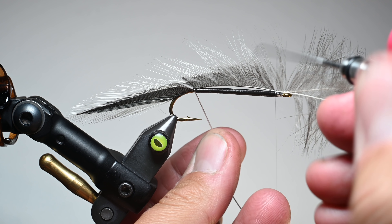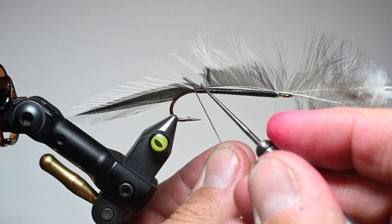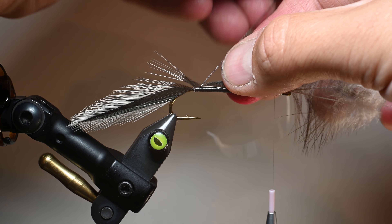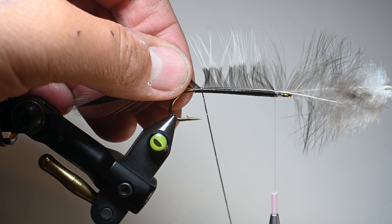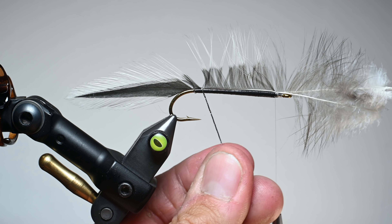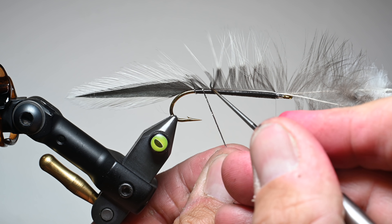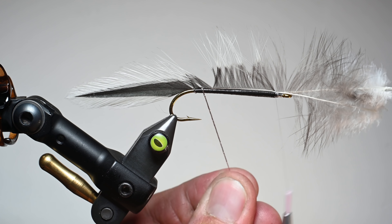Keep that bodkin close because that's what we're going to use to create our little gaps all the way up. The main thing that frustrates people about this pattern is creating consistent ribbing all the way up the shank of the fly — but that is the pattern. So really take your time right now, make sure your wraps are going at the right direction, palmering up this shank. Take a little extra time. If you want to count the hackle fibers, go ahead. I'm just eyeballing it.